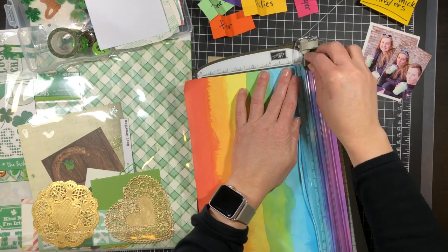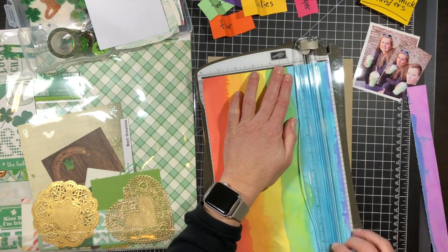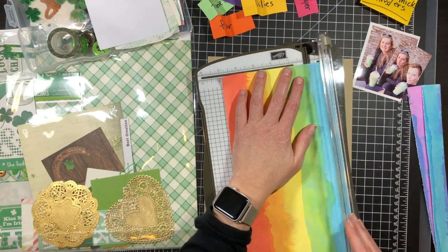For starters I'm going to cut these colors into strips — it's just an eight and a half by eleven size of watercolor paper.